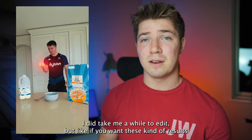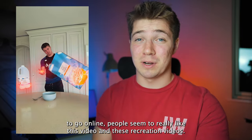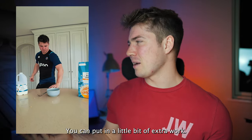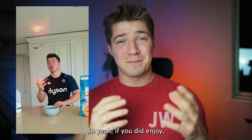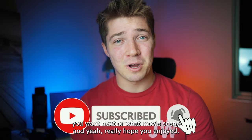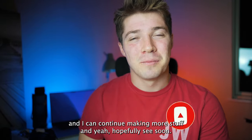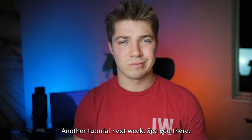And then you have a video just like this, which I think turned out pretty cool. It did take me a while to edit, but if you want these kinds of results, people online really seem to enjoy these recreation videos, so it's worth putting in the extra work. If you enjoyed this, I'd love to hear your comments below — let me know what superhero or movie scene you want next. Please subscribe if you enjoyed, that really helps me out, and hopefully I'll see you next week for another tutorial.